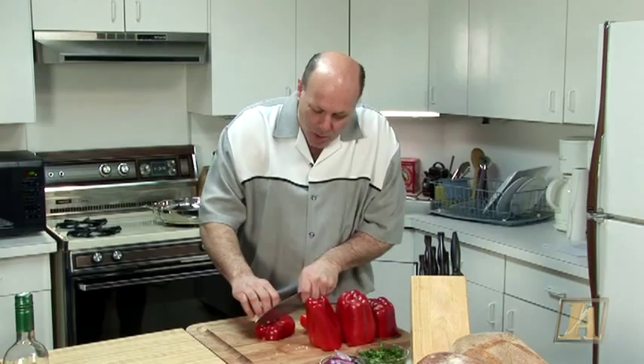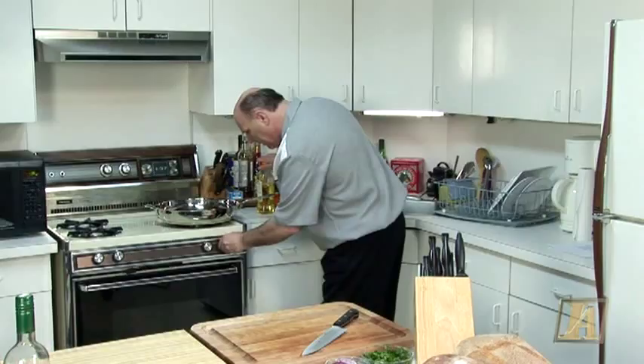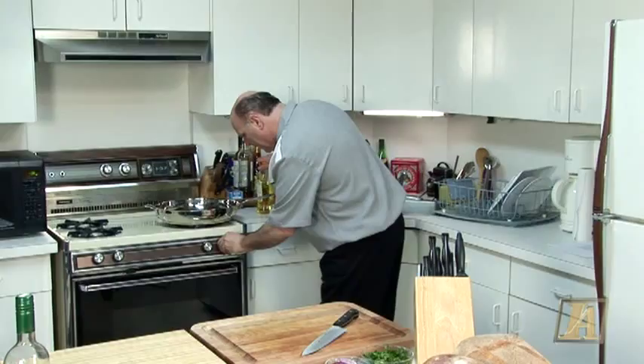First you want to get some red peppers or green, whatever you like. Just slice them up. We've got the frying pan, we're going to put it on, put a little olive oil, nice high heat.